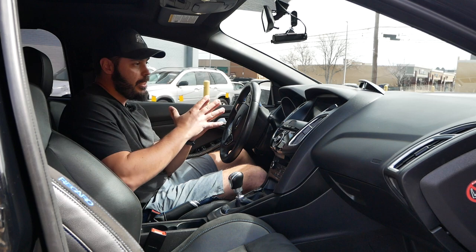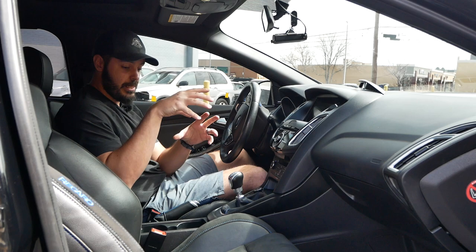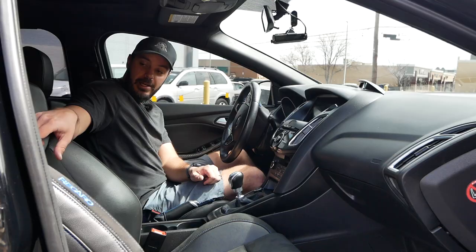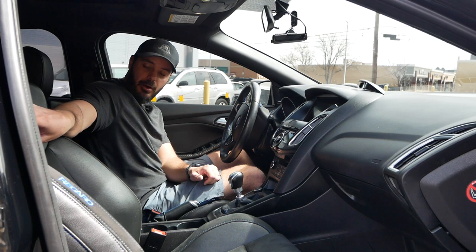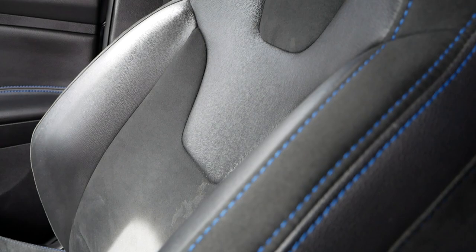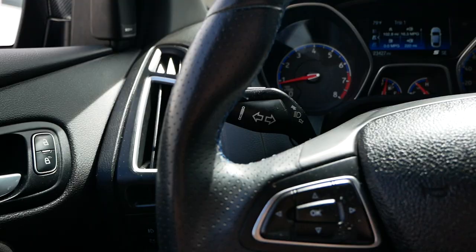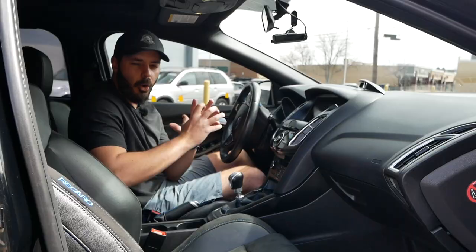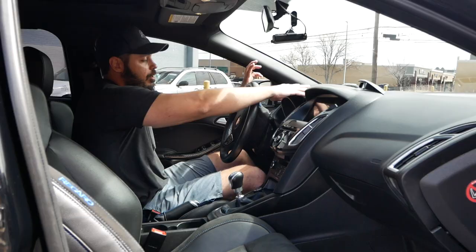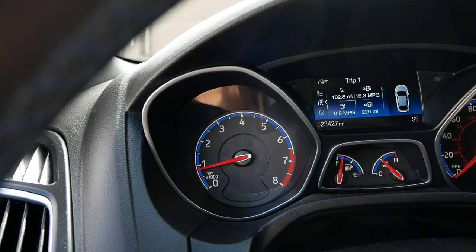Welcome to the interior of the Ford Focus RS. The first thing you notice that's different from a normal Focus are these leather and Alcantara-wrapped Recaro seats with RS stitching in nitrous blue on the backrest and across the seats. You also have that same nitrous blue stitching carried over to the inside of the steering wheel, along with an RS logo — details like that make the RS feel special.